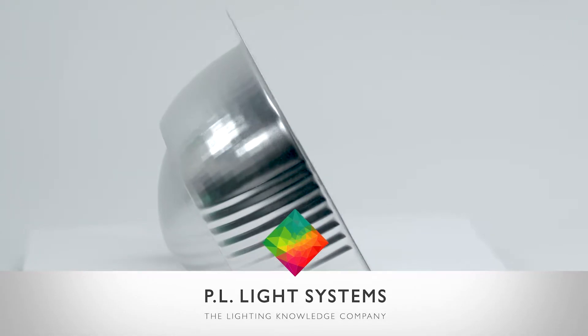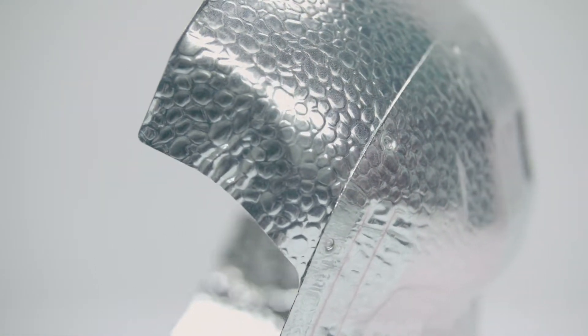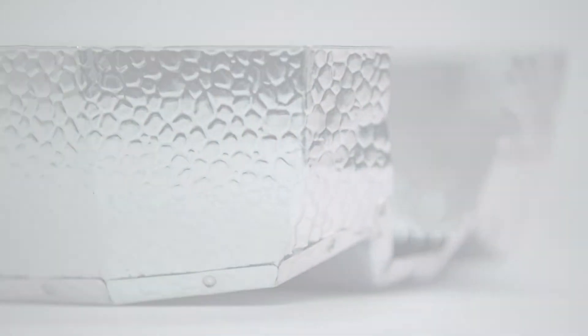The reflector is arguably the most important part of a luminaire. The right reflector can increase the light intensity on your crop, maximize your uniformity, and can also reduce the number of luminaires required to achieve your target light levels and crop quality.